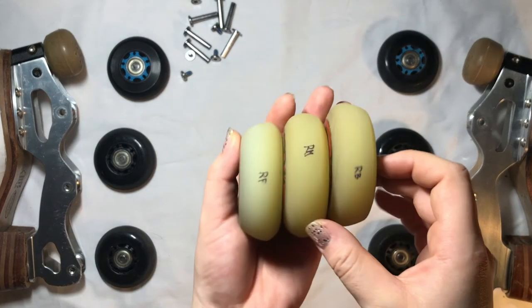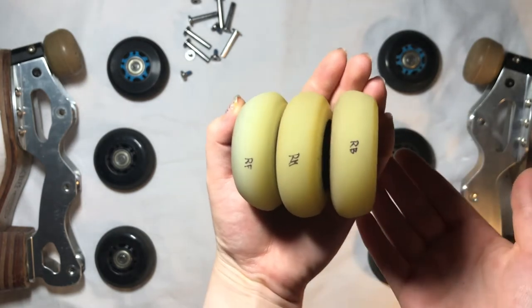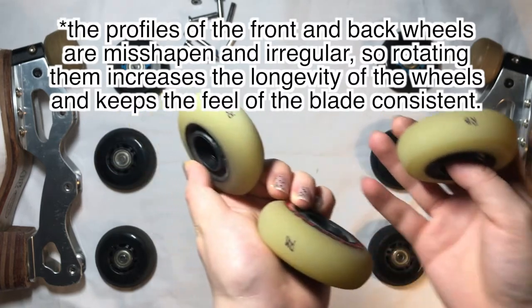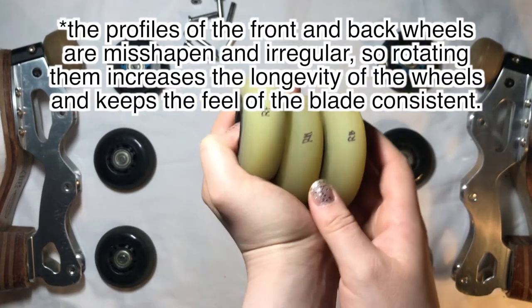This is what happened with my old wheels — you can see that they are very, very bad. They would look like that on the wheel, and that is not good. So rotate your wheels so that this doesn't happen as much.